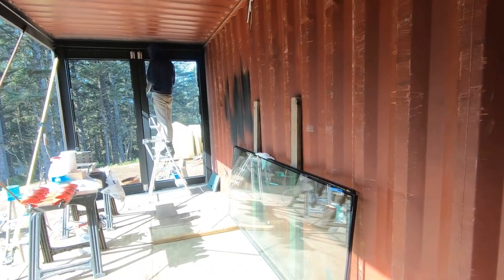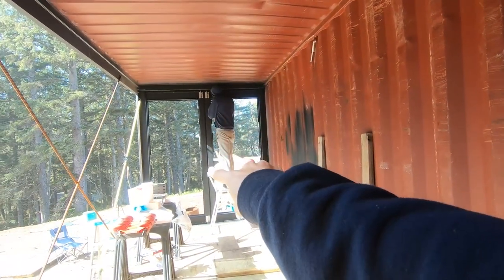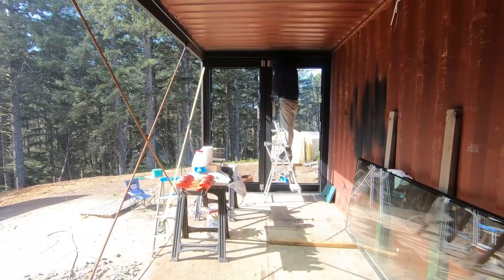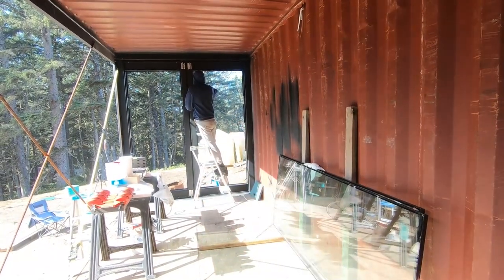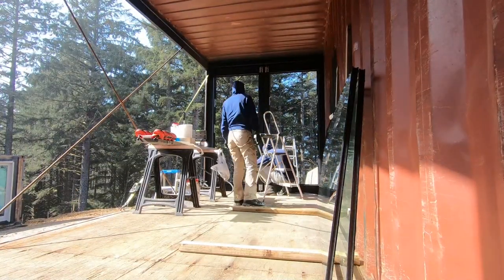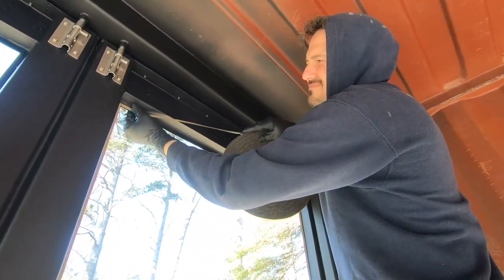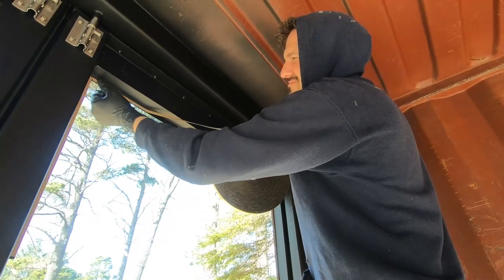Up and at it — today we are going to install the glass panels into the doors of these custom container doors. Got all of what we need and all of our supplies right here. We left about a three-quarter inch lip around the door frame for the glass panels to sit against, and here we are applying double-sided tape to the lip. Little by little, here we go.